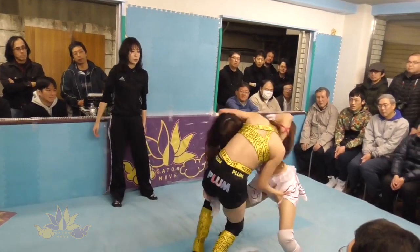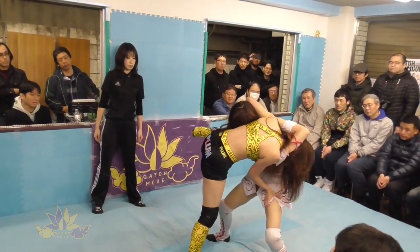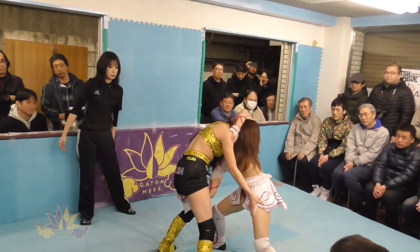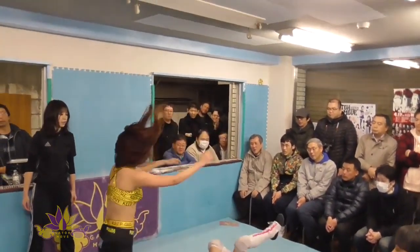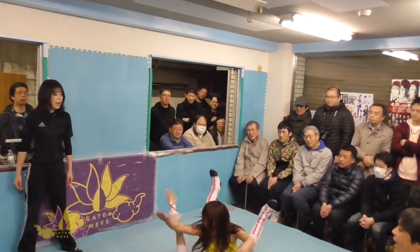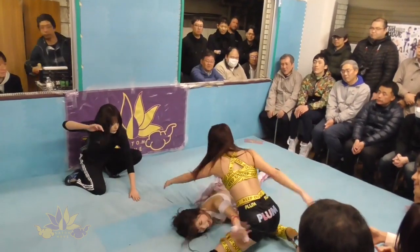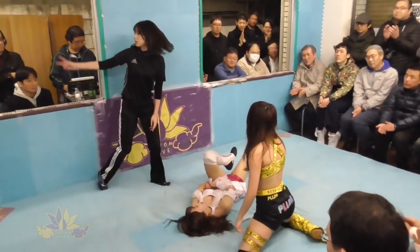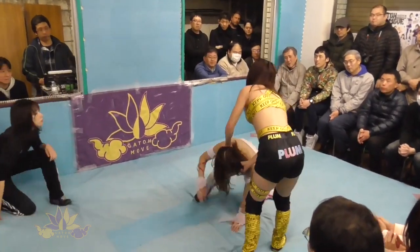Riho with the front headlock and face lock. For the people watching Gatoh Move in Ichigaya for the first time — we are one of the smallest venues in Japan, with a mat size of about 4 meters. But in this unique environment we can do everything to make the audience excited.